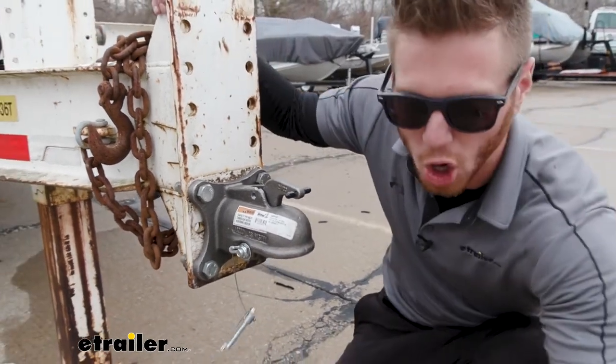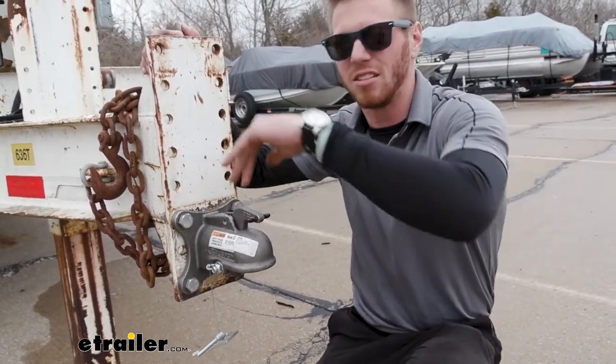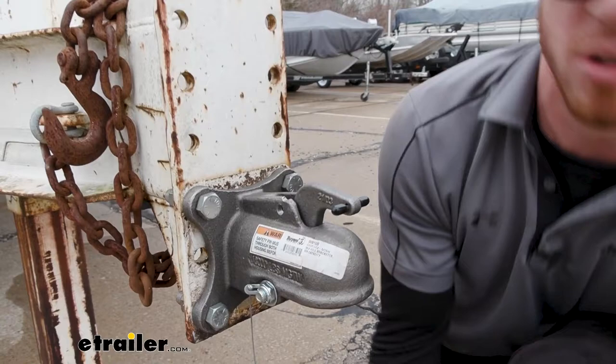There are some other auto-latching couplers that we have — the easy latch — but that's just a little plastic piece. This is made of cast steel. It's a lot more rugged and heavy duty than the other one.